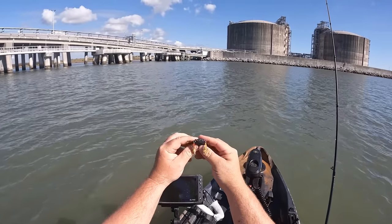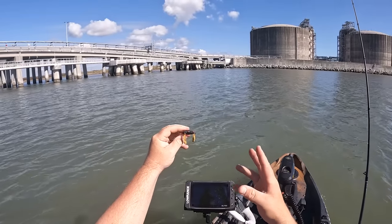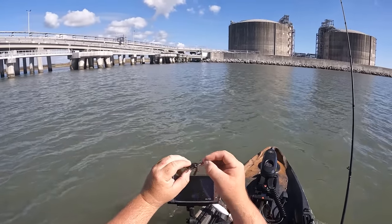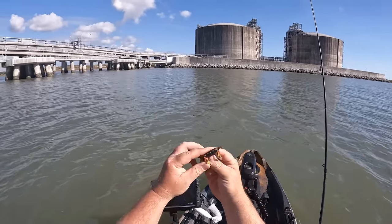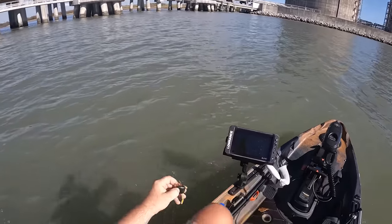The one thing that I do like is that they have sponge claws, so once that crab gets on the bottom, those claws should be floating up and hopefully trigger those sheep's head to bite. That's pretty much our crab lure right there. Let's see if it catches something.